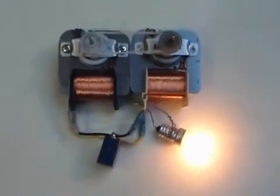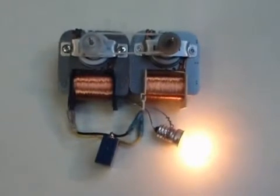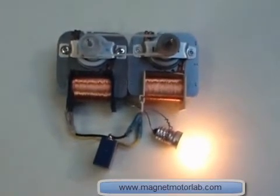Please never try this at home. The system is generating very dangerous voltage. It can kill you.